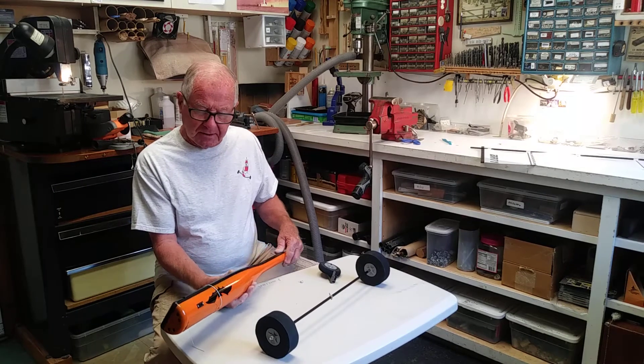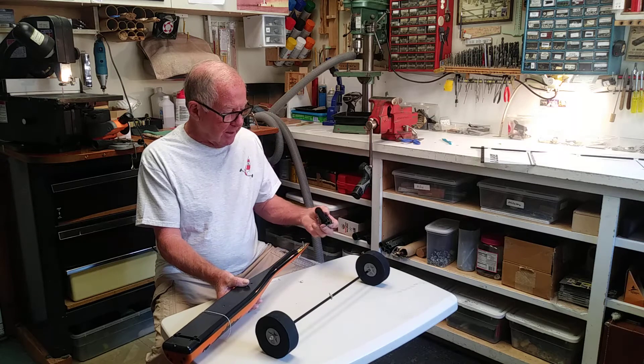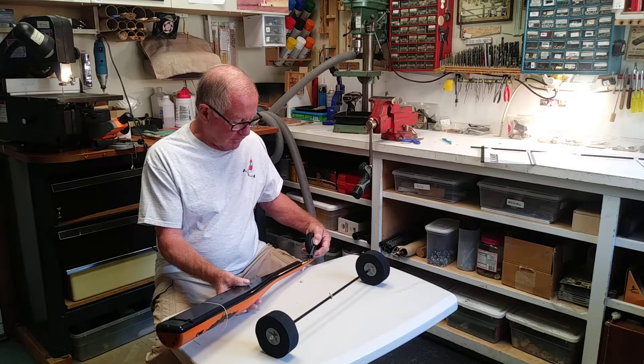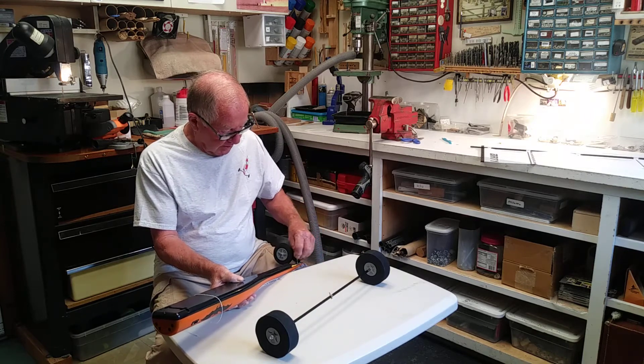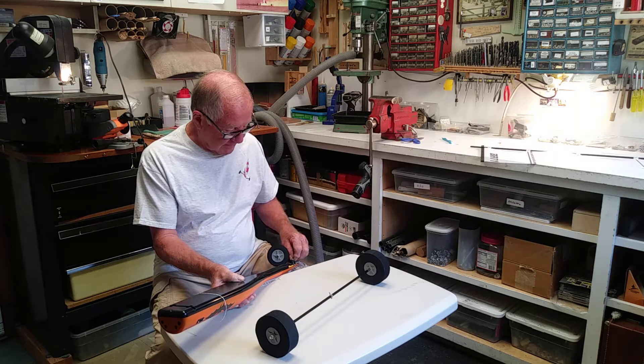Now we are going to flip that body upside down and here is the assembly of the front end. All you do is put it on here and put the nylon nut on there and adjust it so the front end fork pivots freely back and forth.